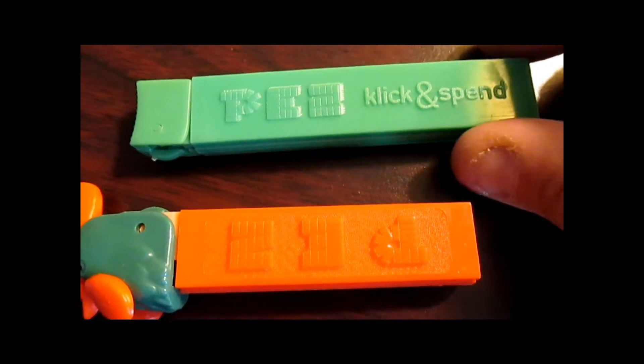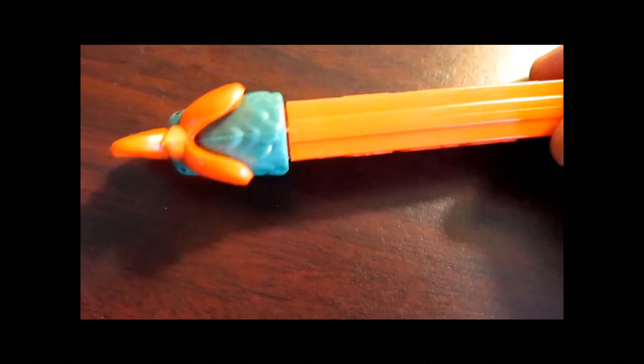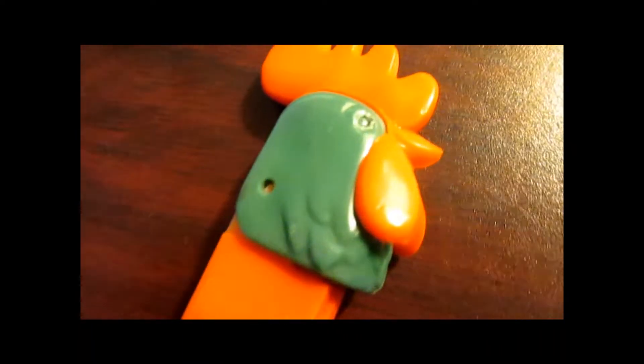It has the curved top on top of it like the remake regulars — really hard to find piece. And since we're on it, the green rooster dispenser: I have never seen a green rooster myself, you know, in real life. I've seen a green rooster PEZ dispenser.